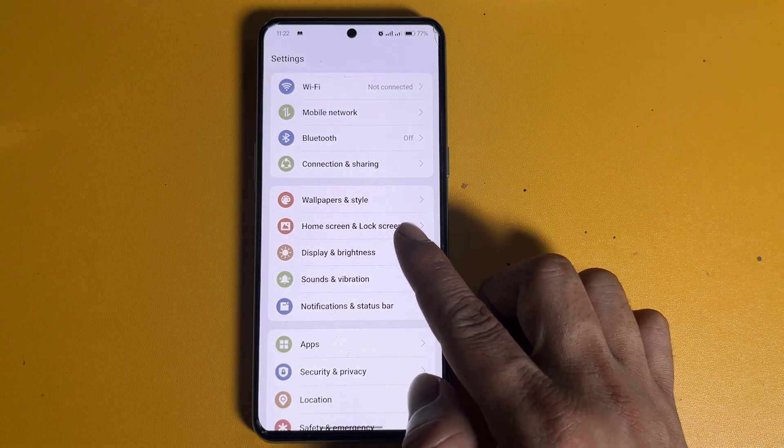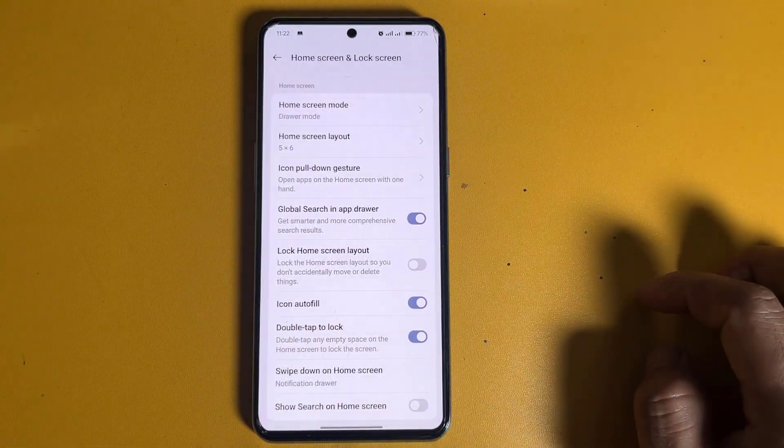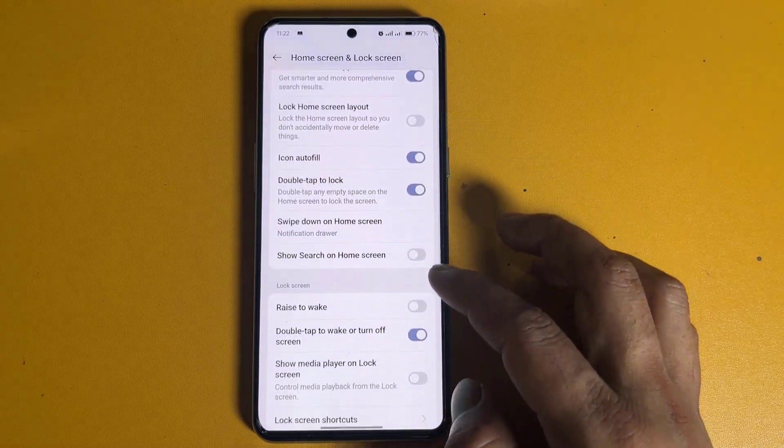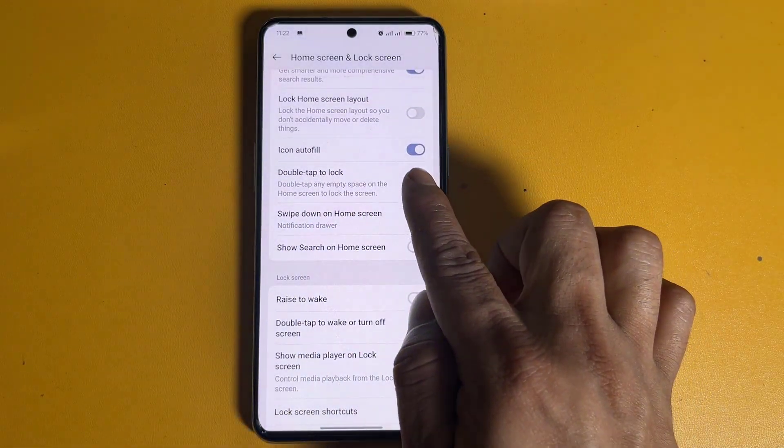Then click on Home Screen and Lock Screen. Now click on double tap lock. Now turn double tap lock on.